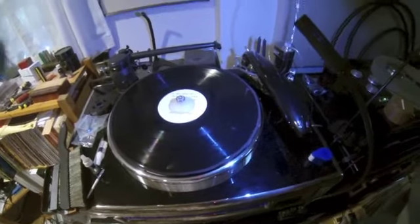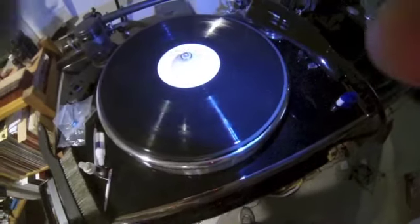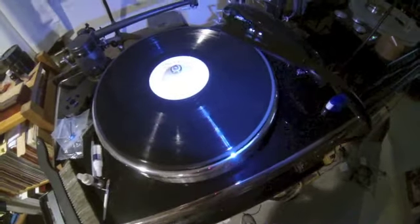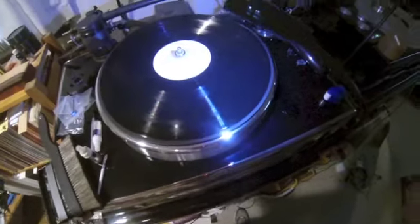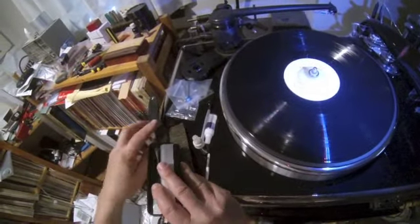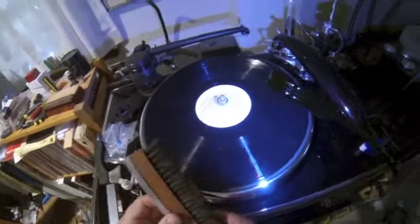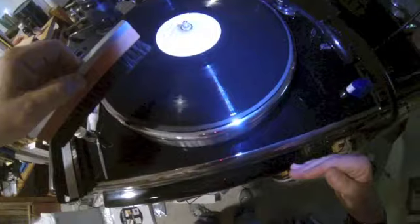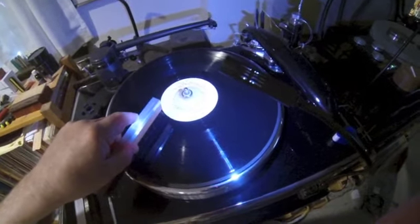You can see the dirt all over this record. Let's start the turntable spinning, and first let's use the Levin brush — this is the expensive goat hair brush. Let's see how much dirt it picks up.